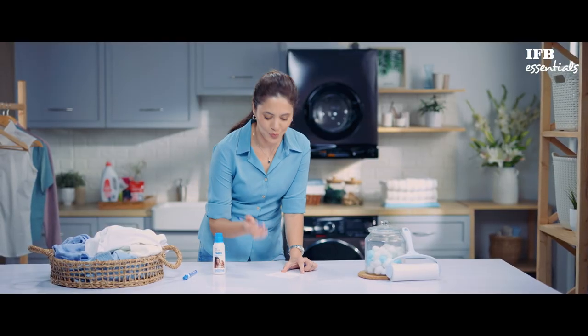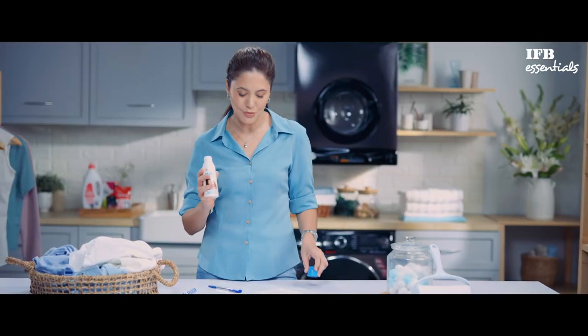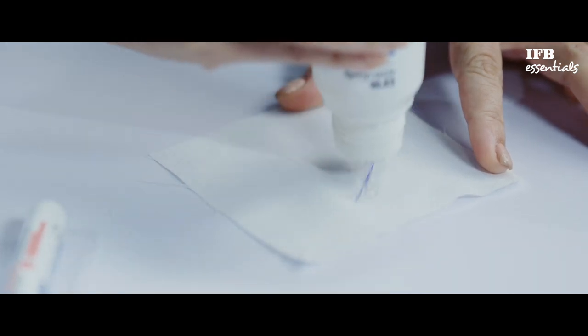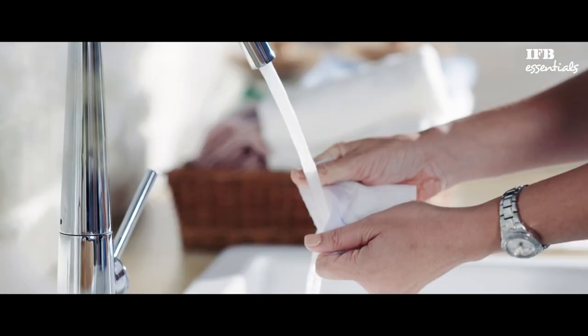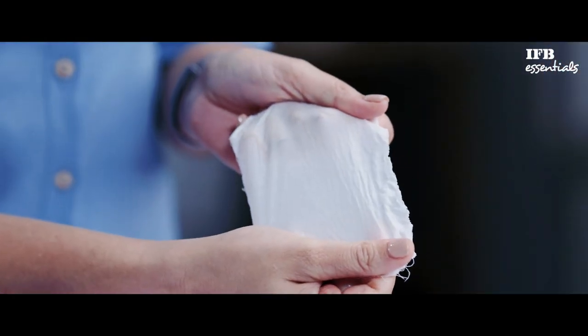First, let's make a mark on this piece of cloth with a ballpoint pen. Now all you have to do is apply a few drops of Fabo stain remover to cover the stained area. Fabo will absorb the stain slowly. After a while, just rub the cloth back and forth for a minute or two and then rinse it in water. This will make the stain vanish in no time.